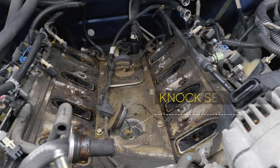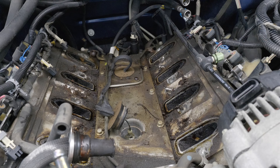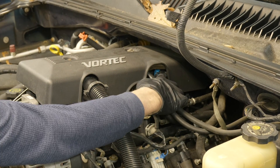We're getting a lot stronger signal off of the front one than we are the back. First we're going to get rid of this top cover — our connector is located right there.